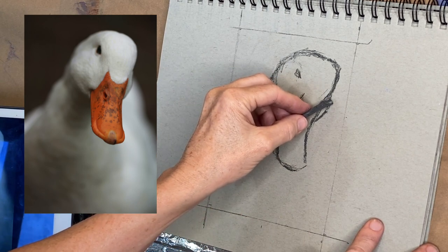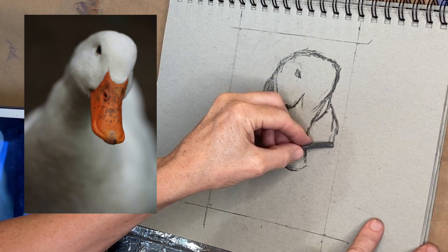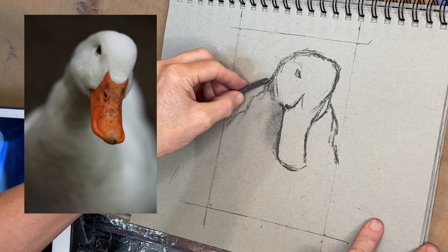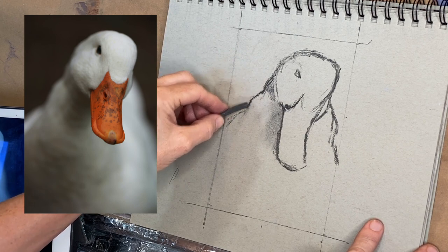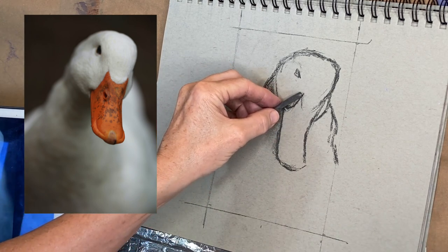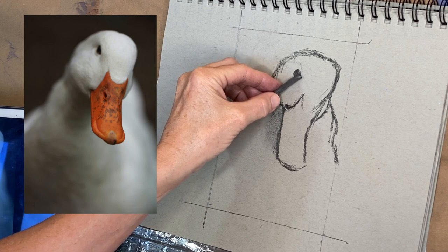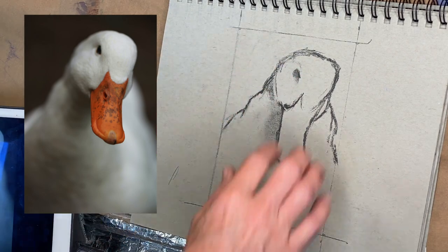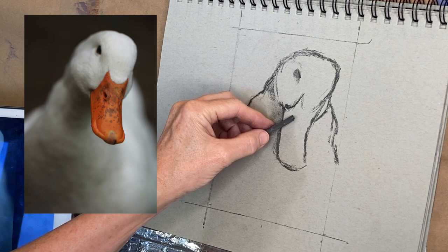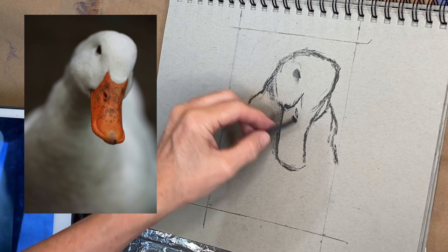I wanted to make sure I got the character of this duck. I think one thing I really liked about this reference image was that it was simple — a great start for a beginner lesson. I've owned ducks myself, raised them from babies, and I just love my ducks. I happen to love how ducks turn their head to look at you because their eyes are on the sides of their heads — they literally cock their head sideways. This one kind of had that little angle to her head, and so I wanted to capture that. I didn't quite have it at this point of the sketch, but I do correct some things — and that's one of the neat things about willow charcoal.